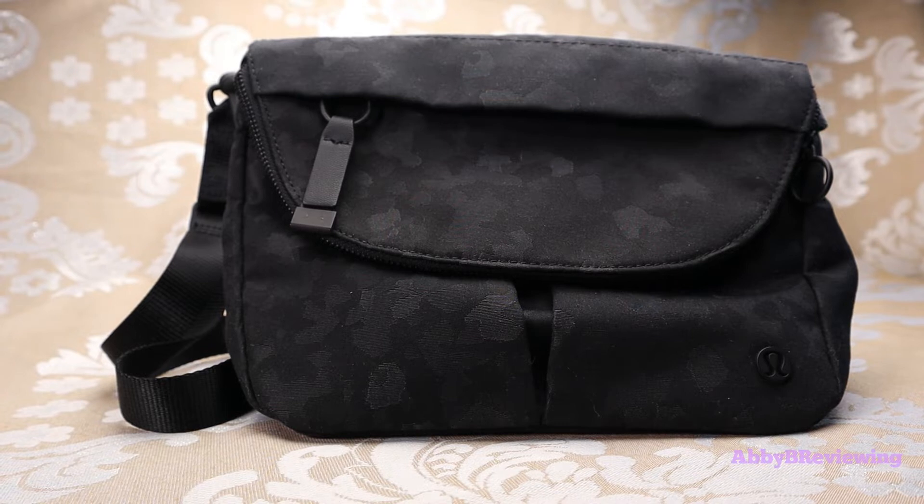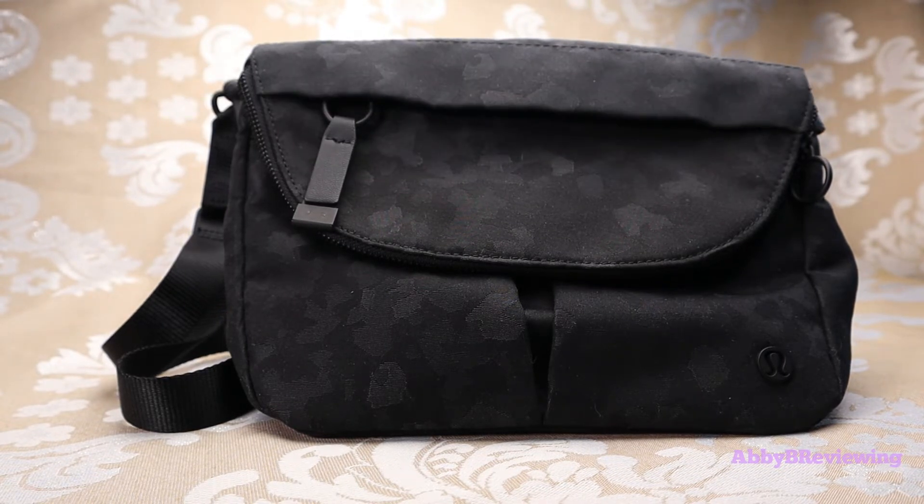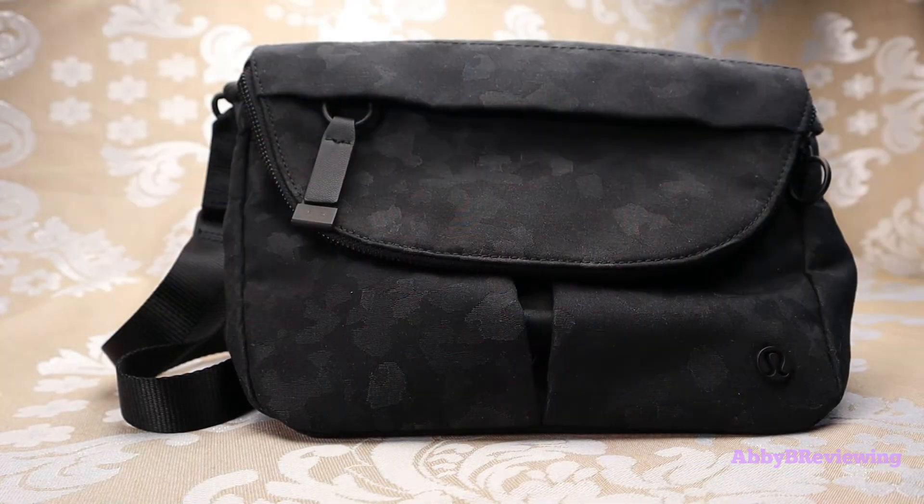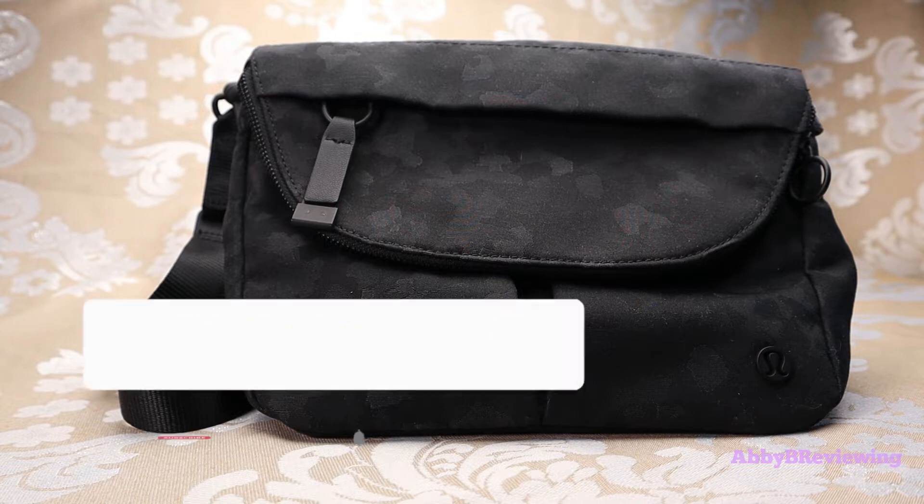Hi everyone, Abby here and welcome back to my channel, or welcome if you're new. Today I'm going to be reviewing the Lululemon All-Night Festival Bag five liter, as requested by one of you.